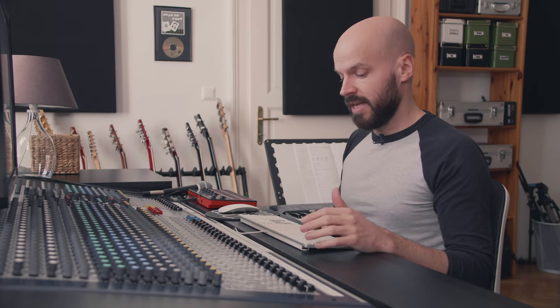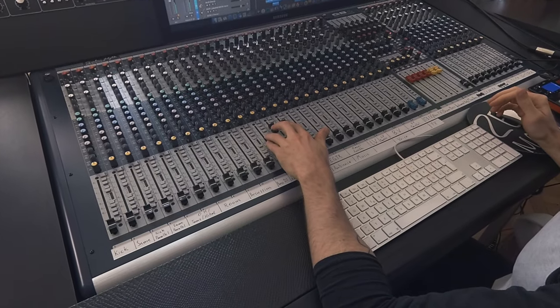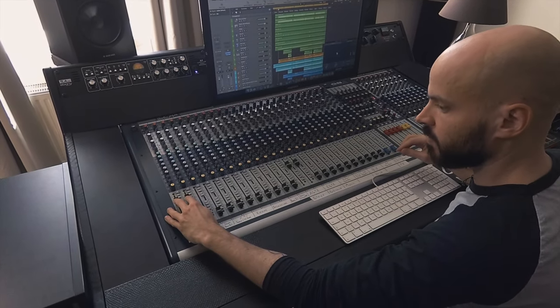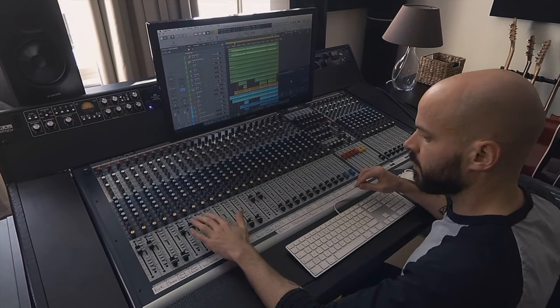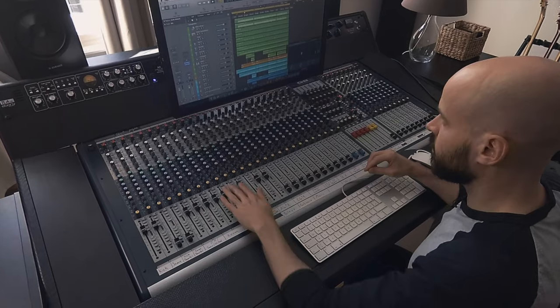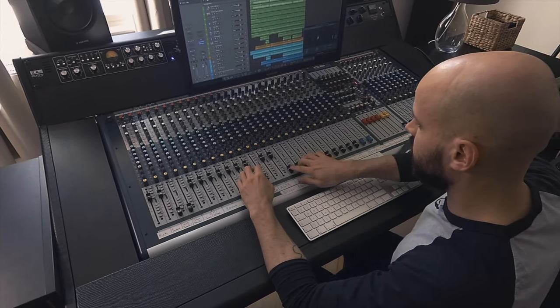Let's get right into it. What I always basically do is when I start the song and listen to it a couple of times, I just bring up the faders and see what we actually got. So let's start off with the acoustic guitars — there's a second one — let's also bring in the drums, room mic, percussion, the bass. Just bring everything up to zero for now.